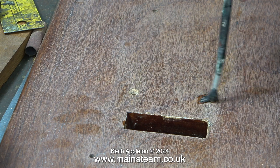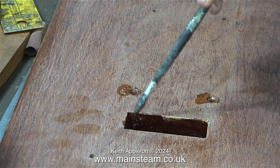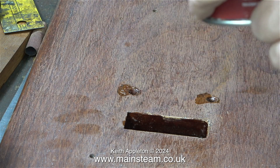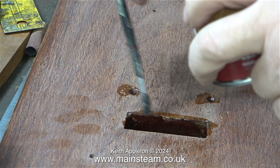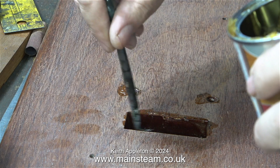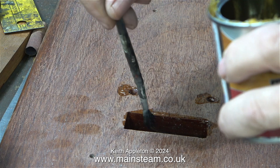While I was painting the slot I also applied some varnish to the holes, because I'd used some countersunk wood screws to hold the piece of mahogany underneath — my original plan was to clamp it in the milling machine.